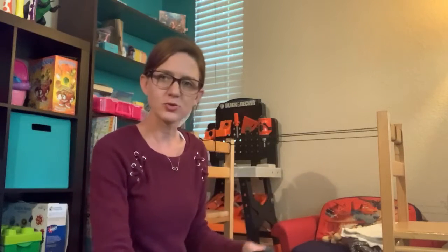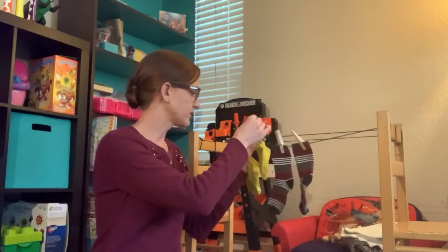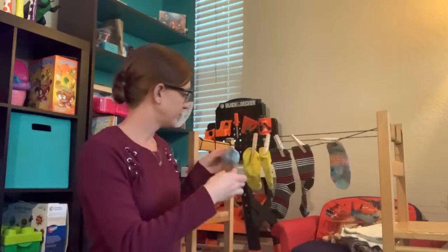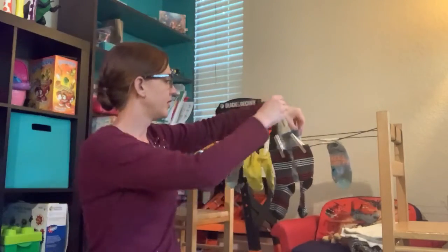Now I would like you to hang two pairs of socks. How many is two pairs? We're going to need four socks. So now I've hung my four socks. Now I want you to add five more socks onto your wash line — one, two, three, four, five.